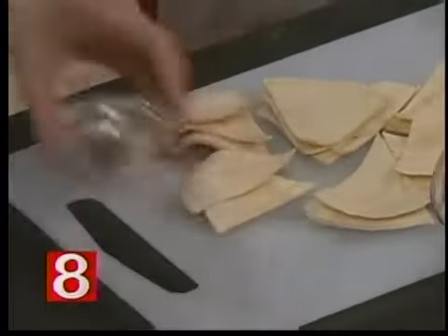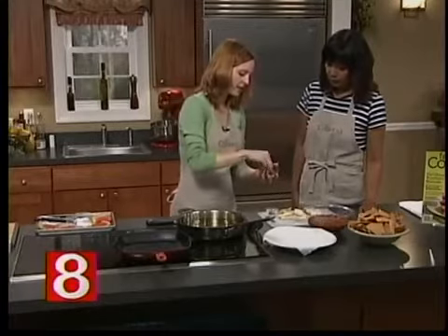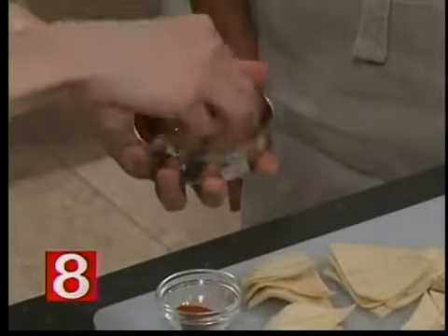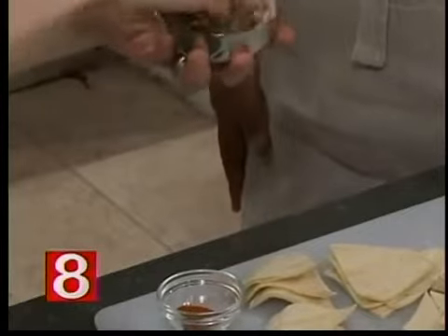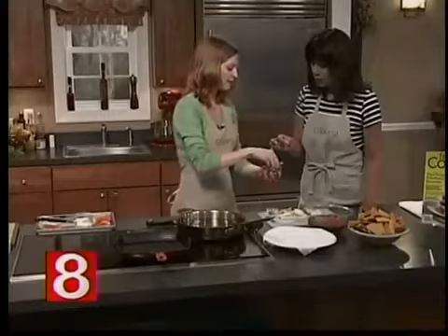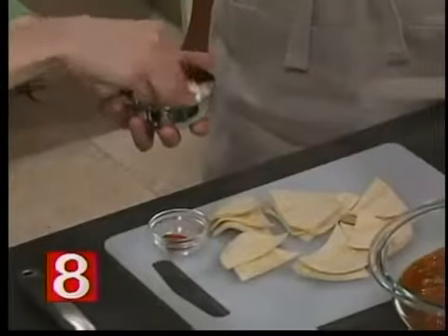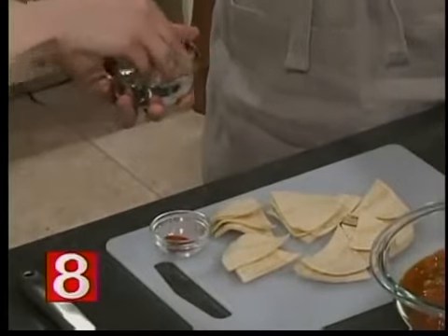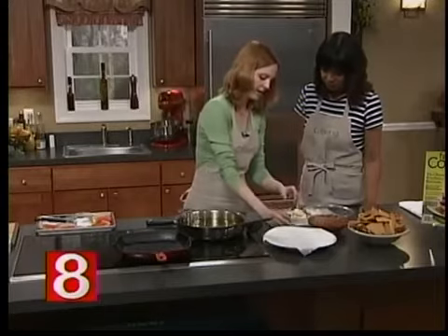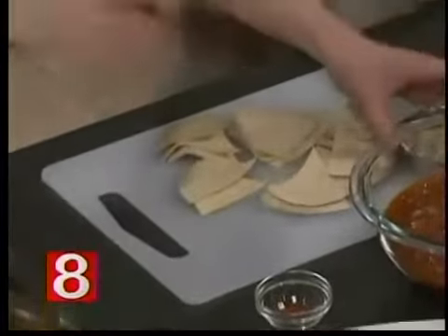Take kosher salt and lime zest — you're going to mix that together with your fingers and mush the zest into the salt. Do you smell that? It's starting to get all citrusy. That's just a teaspoon and a half of salt and the zest of one lime. It actually starts to turn green as all the oils from the zest go into the salt. Then stir in a little cayenne — now it's got a little spice to it.